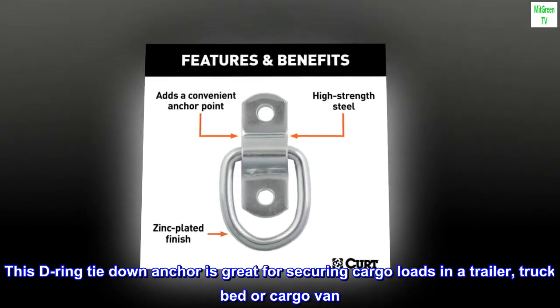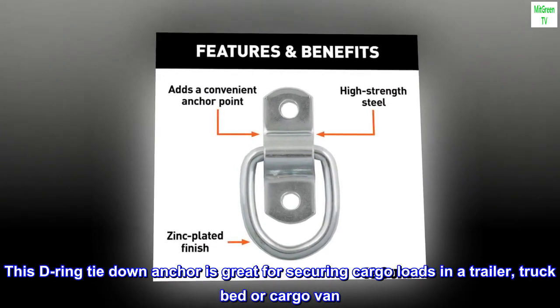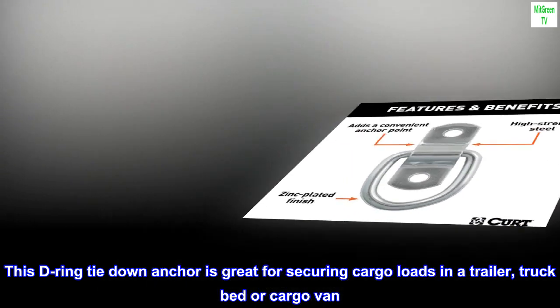Versatile. This D-ring tie-down anchor is great for securing cargo loads in a trailer, truck bed or cargo van.